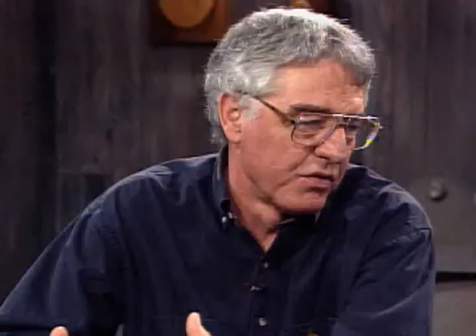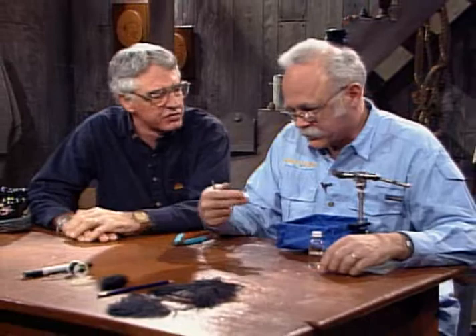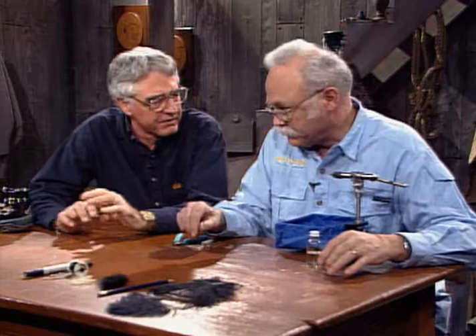Now we're going to go from a very large, almost gross fly — the big old rubber-legged girdle bug — down to the more sublime: a little midge pupa. This will be a CDC midge pupa. We're making much more use of CDC now — it's a fairly new material and people keep finding new uses for it to improve flies. Pattern books are full of it — for floatability and for a little subtle motion.